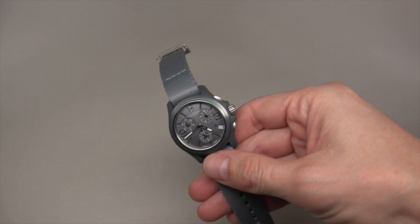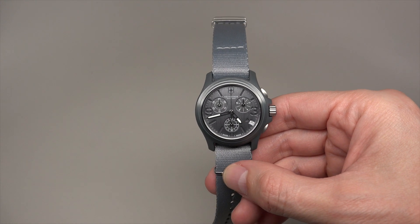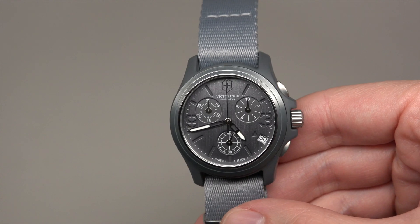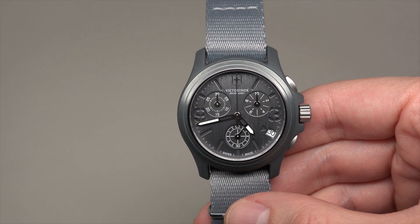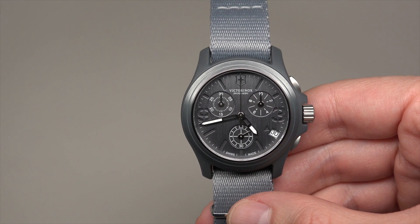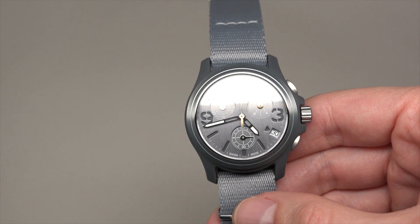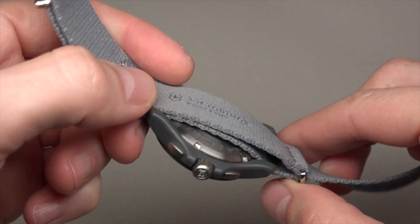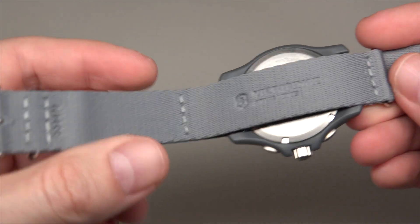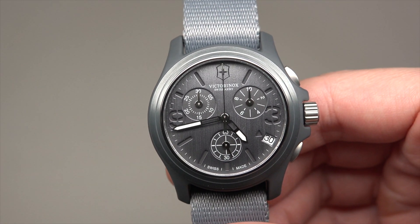It's very affordable. For example, this watch you see retail price $450, but best price in store is approximately $200, or sometimes less — like $180. I think it's okay.